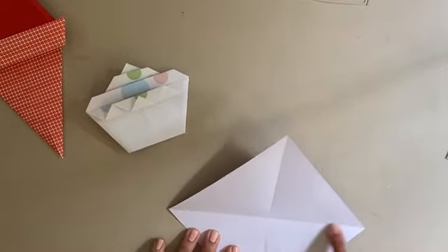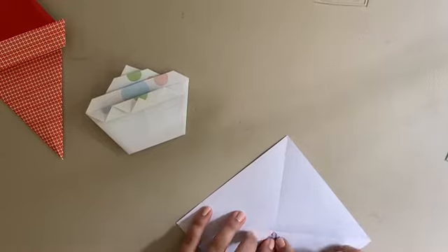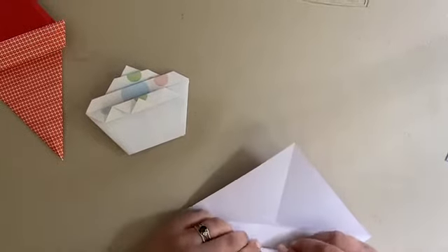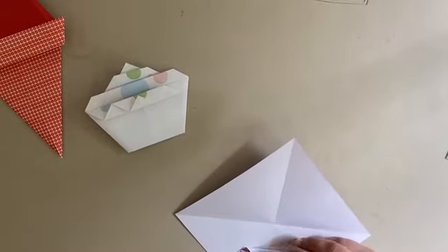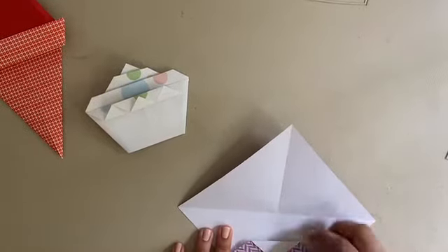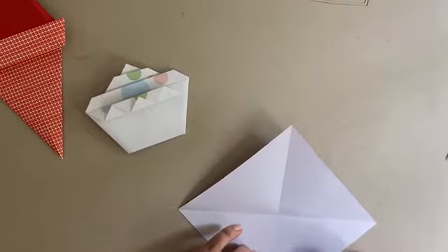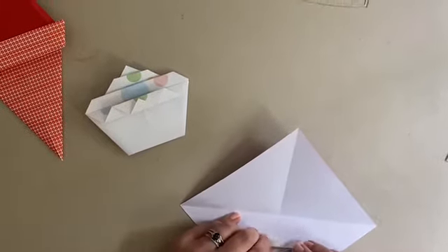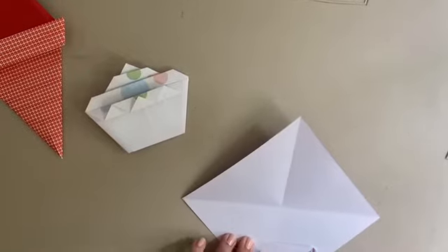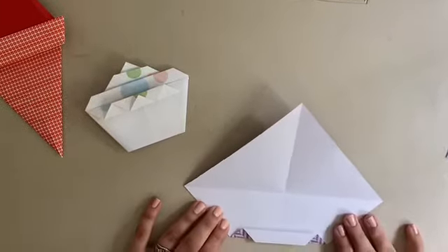This is going to make a big X crease in the middle of our paper. Open it back up — now you should have a line going from top to bottom and from side to side corner. Now we want to take our bottom corner and fold it up so that that point comes right to the center of our paper where the two creases meet. Take that point and fold it back the opposite way down to the bottom edge so that the point matches up with the bottom edge and make another crease.